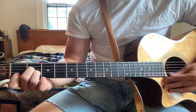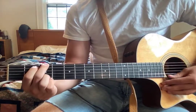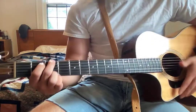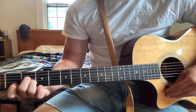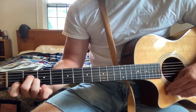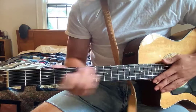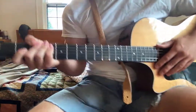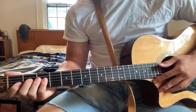So for the verse it's A minor, F, C, G. Between each verse, at the end, you go back to that intro riff. After that you move to the next verse, or to the chorus — if you can really call it that. It technically qualifies as a chorus.